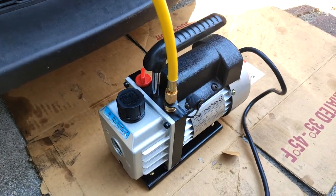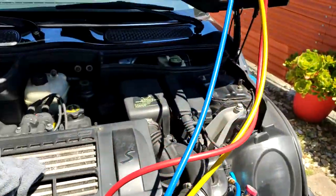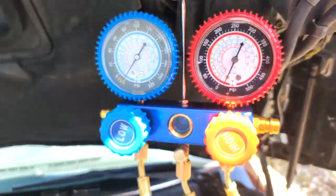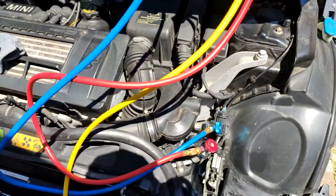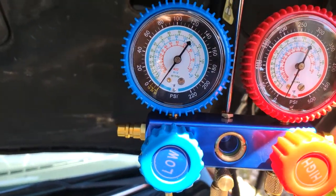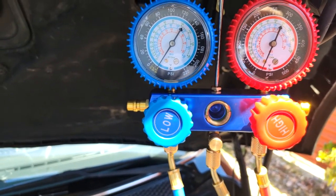The pump is running — it's a fairly quiet pump. Let's look at the gauges. It's only been about 15 minutes and we're already at almost 30 inches of mercury, so it's a pretty fast machine. Let that run for a little bit more. After about half an hour, we're just about at 30 inches of mercury — looks like we've pulled as much as we can out.